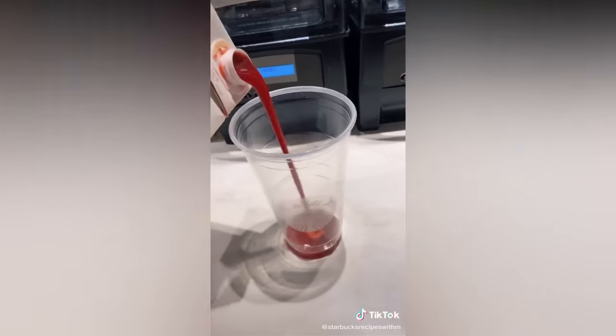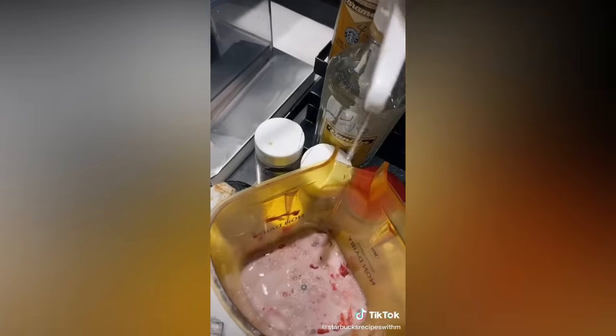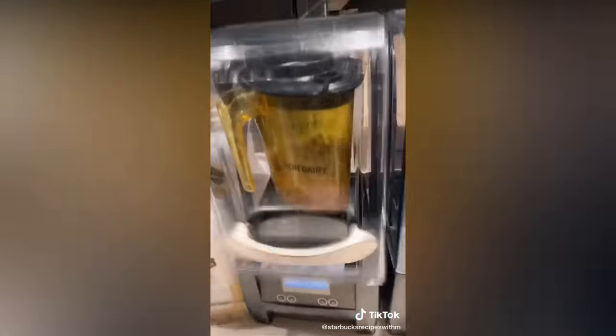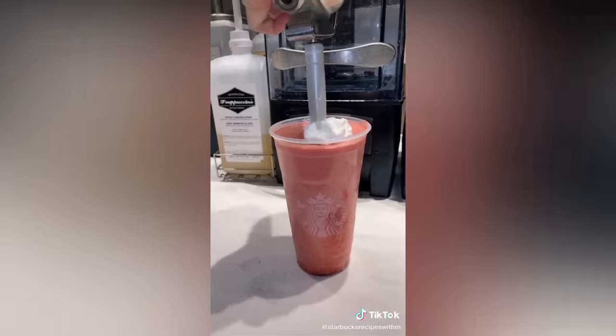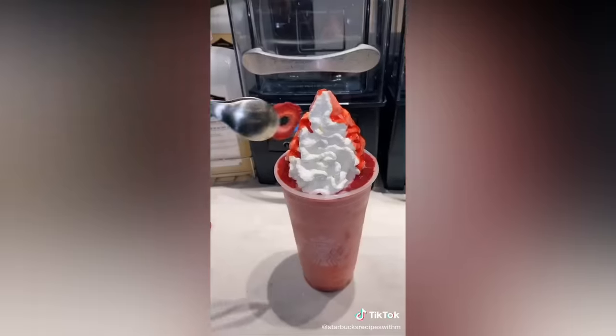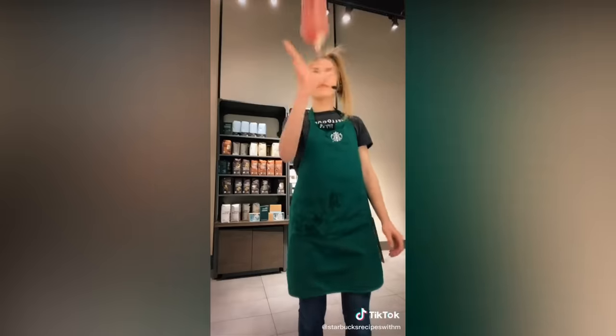If you love strawberries, you have got to try this frappuccino. We're gonna start with lots of puree, whole milk, into the blender. A little vanilla, then I'm gonna add four scoops of strawberries. Ice, cream base, lid, and blend. Pour it into the cup, add whip, add a lid. Would you look at that. Enjoy.